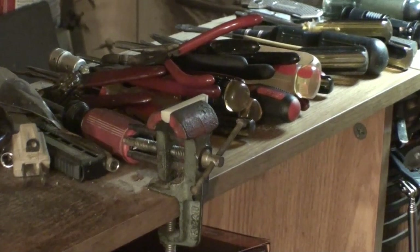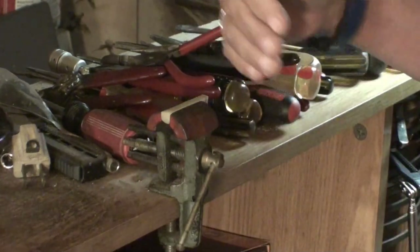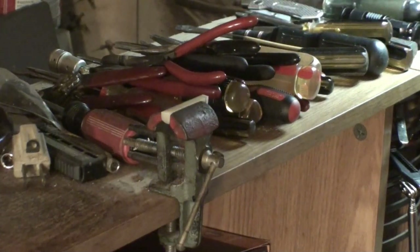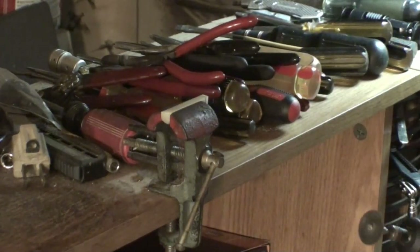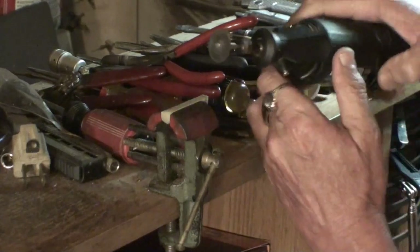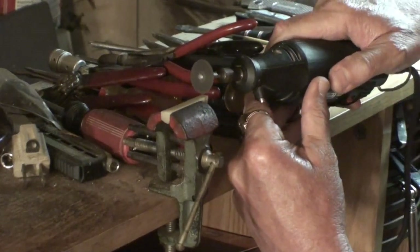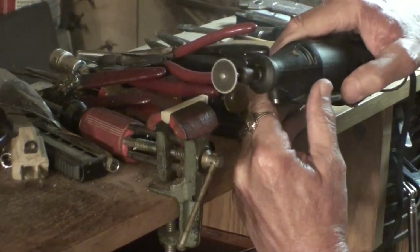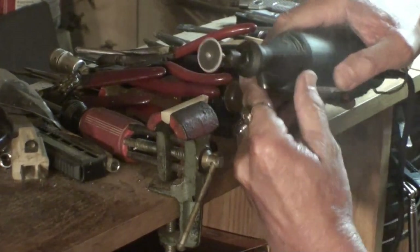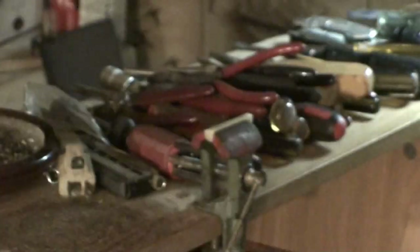I've got to cut that at an angle because that's the way the guitar neck is — you want that edge to follow the neck. That's why the line is not straight with the nut. I want to leave a little bit on here; I don't want to take it completely off immediately. Got to put a mask on man — now we're in business.